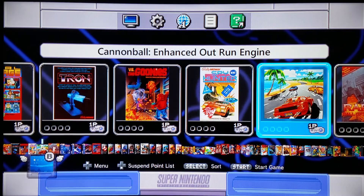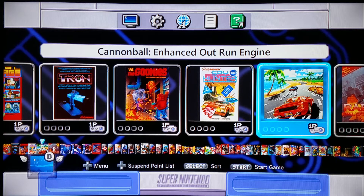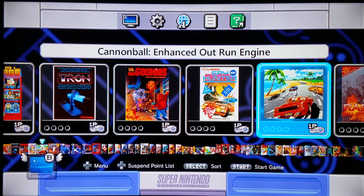It is right here. It is called Cannonball, and it is not your typical OutRun — it is an enhanced OutRun engine. For all intents and purposes, it is better than the original OutRun. You'll see it in action, and it runs so much smoother than any other version of OutRun can possibly run on your NES or SNES Mini.